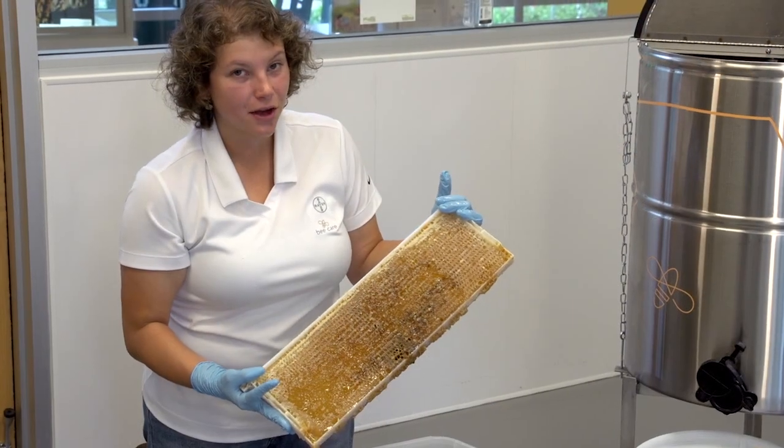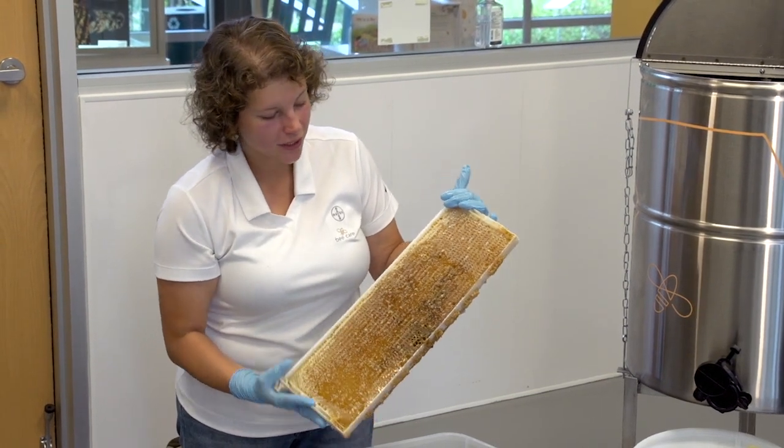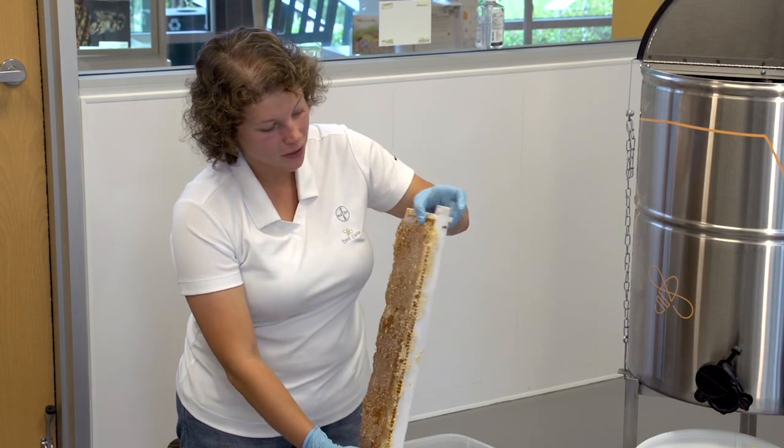As you can see, the uncapper allowed the wax cappings to be removed from the frames. You can see the nice glistening honey on both sides, which means we can now harvest.